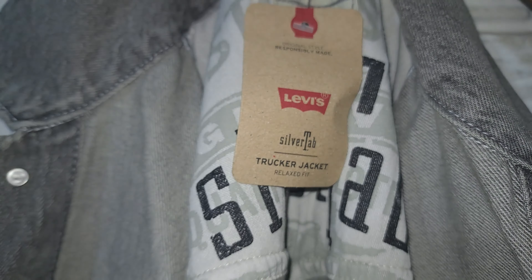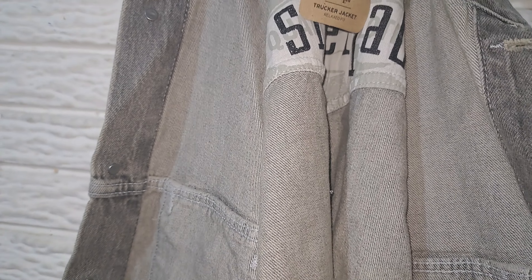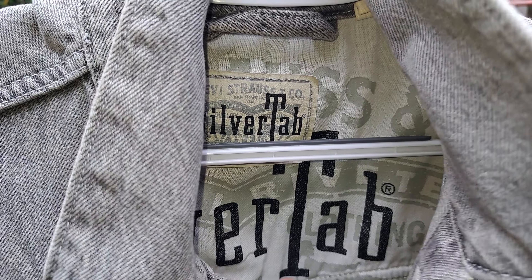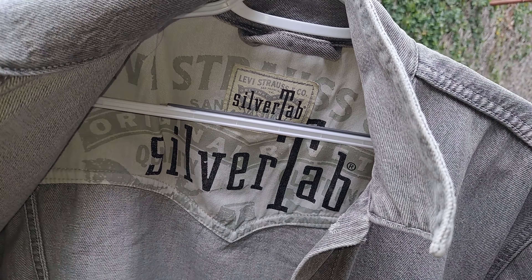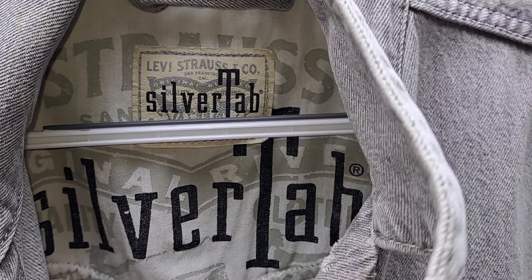Hey, what's up? Welcome back to my channel. In today's video I'm going to talk about the Silver Tab Trucker Jacket by Levi's — this is my latest acquisition. Look at this beauty right here. You can already start to see the difference from just a regular Red Tab. You can see the back of it, that graphic design, and even the leather patch in there is just different from what we usually see.